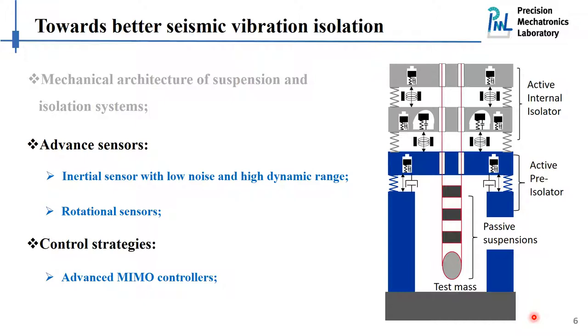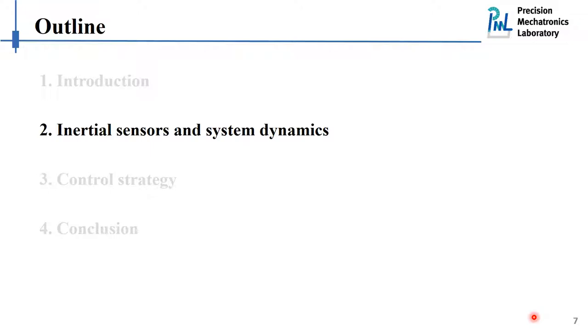Finally, when we have the inertial sensors and the mechanical detectors, we have to come up with smart, robust control strategies for the MIMO control problems. Now let's move to the second part of the presentation: inertial sensors and system dynamics.